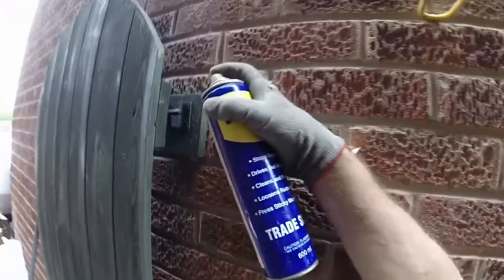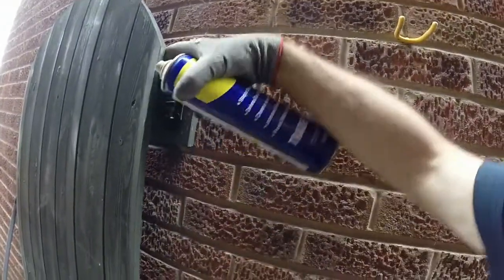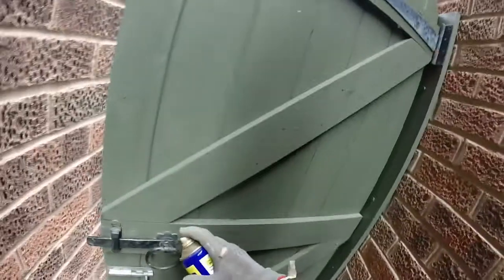While I was about it I thought I'd just get some WD-40 and put it on all the locks, hinges, and bolts. Again, a bit of routine maintenance that you tend to forget about.